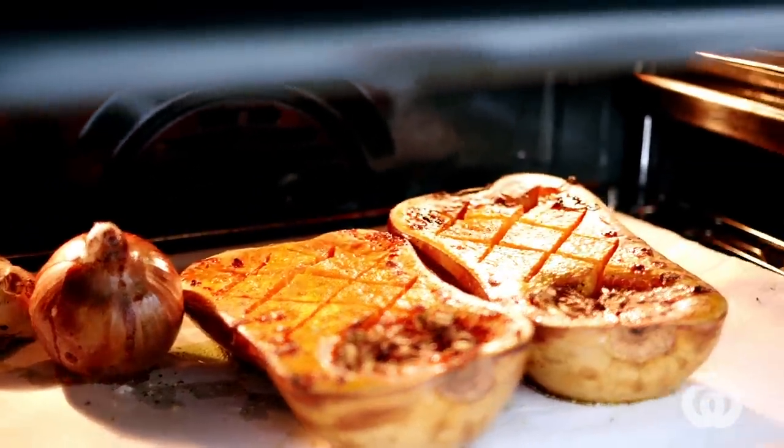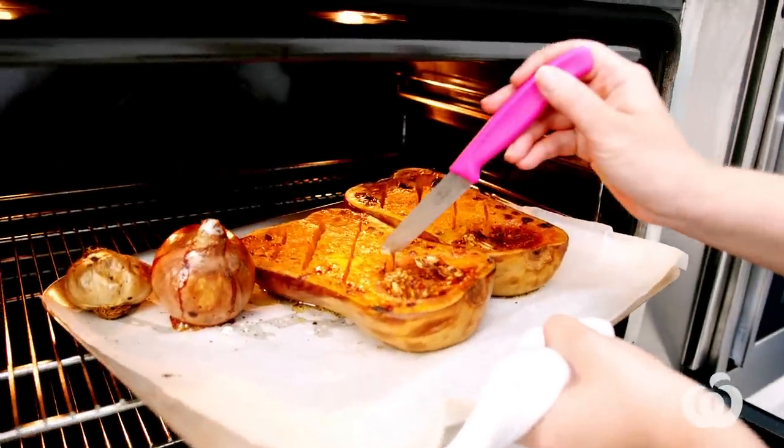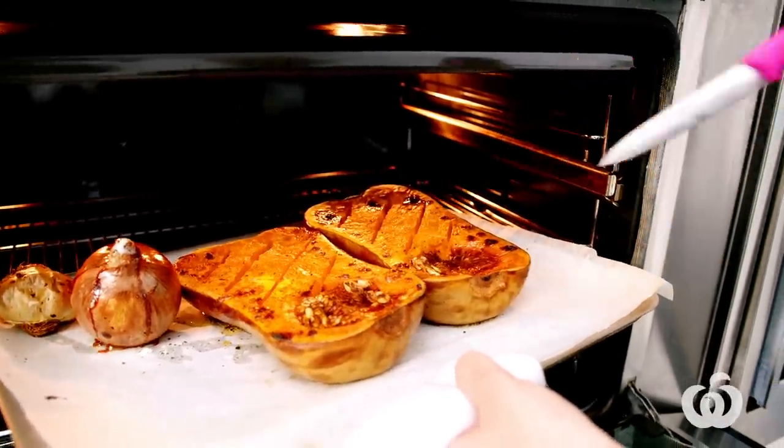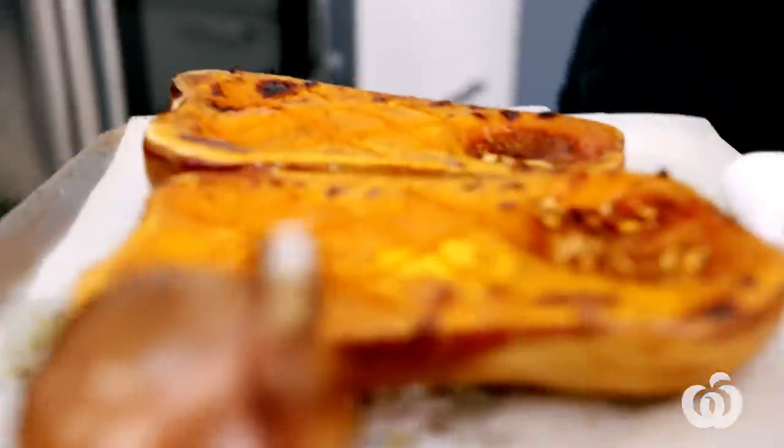I'm just going to give the pumpkin a little test to double check that it's done, because it's really critical at this point that we've cooked it enough so we can easily scoop it out and blend it — you can't blend raw pumpkin. I've got a little sharp knife. See how that just glides all the way through? It's like butter. So it's perfectly cooked and it's got some nice caramelised spots on there too — all extra flavour.